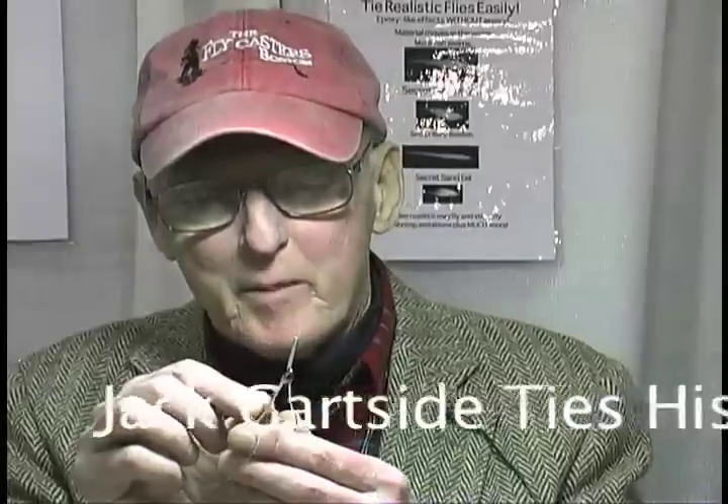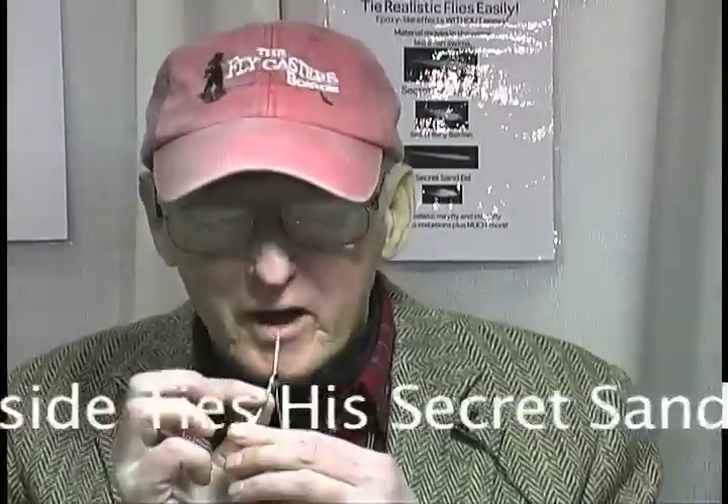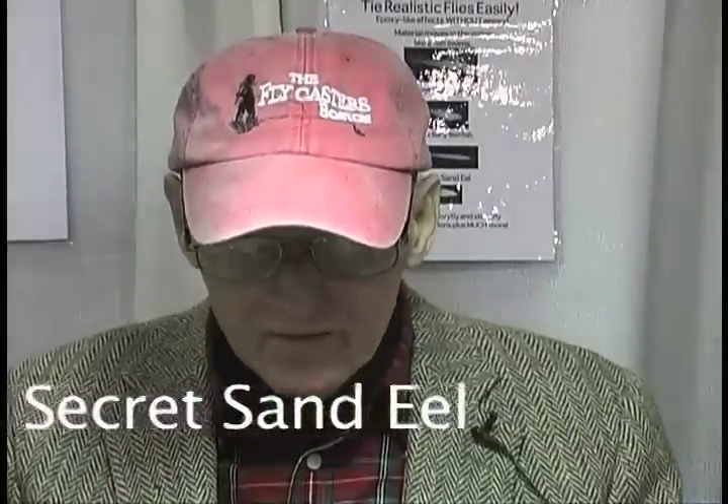I'm Jack Gartside and I'm threading a bobbin, getting ready to tie a fly that can be easily tied in just a few minutes with only six or seven turns of thread.